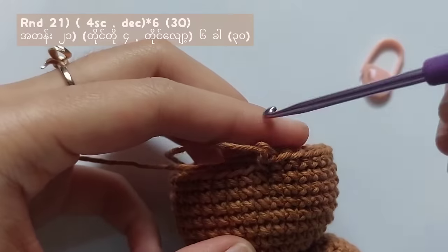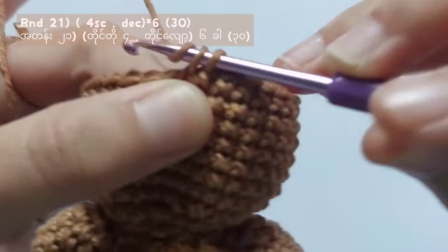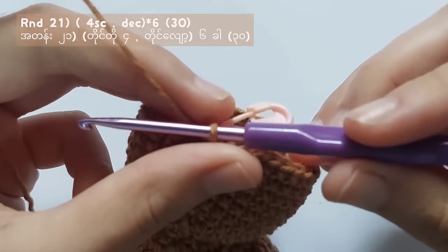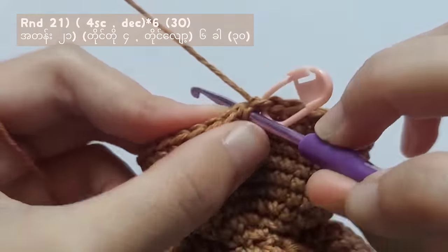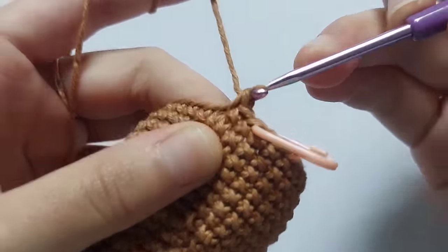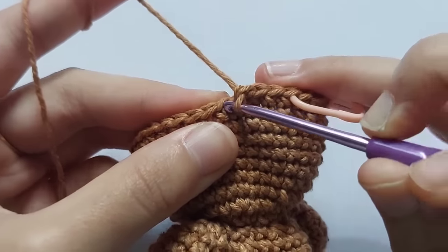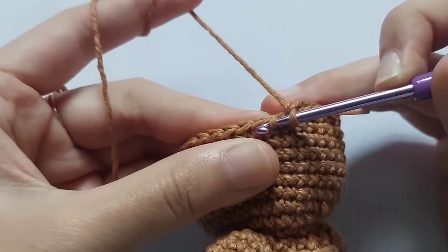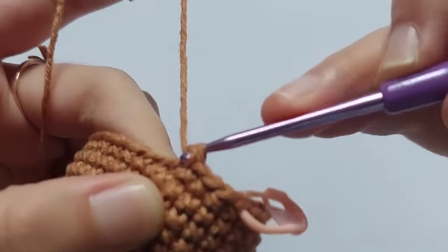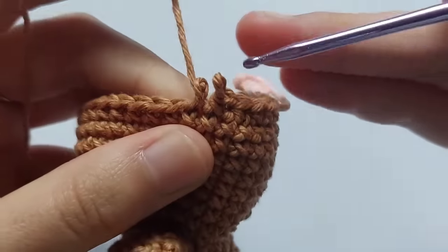What I mean is that the eyes must be 3 stitches apart. For round 21, make 4 single crochet and then a decrease stitch. You have to repeat this pattern for 6 times and you will get a total of 30 stitches. You can also make a decrease by inserting your hook into the front loops of the next 2 stitches and then making a single crochet. Repeat making 4 single crochet and a decrease until you reach the starting point.